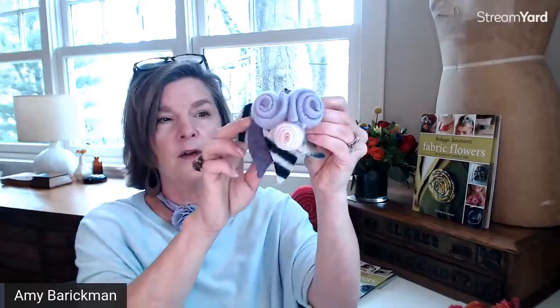Here's another example showing the upcycling of a cashmere sweater. Some of these leaves could just be wool — you can combine different types of sweaters, don't be afraid to experiment. The black and white stripe here — who would have thought that might just be the perfect punch and finish to this design.